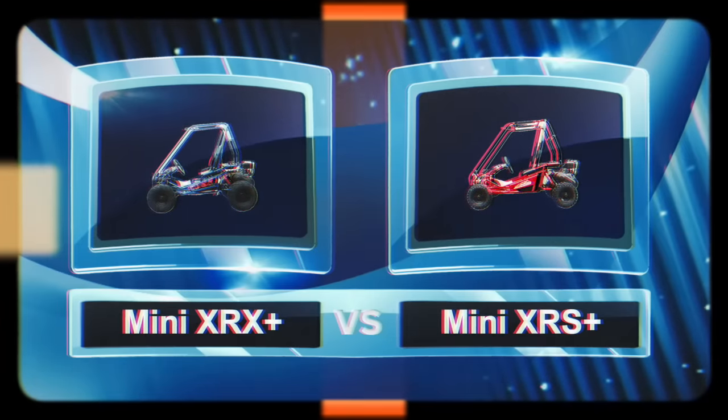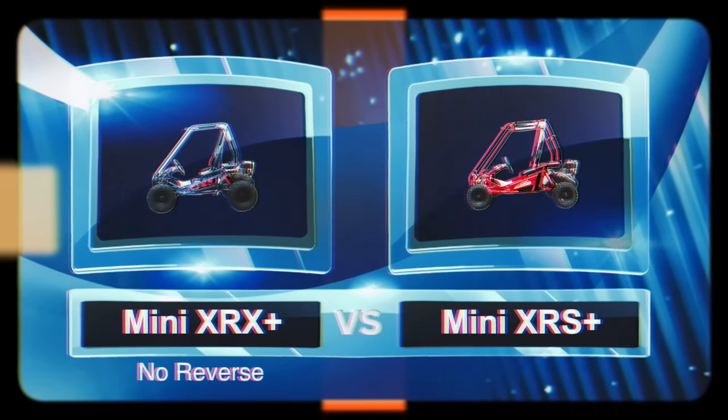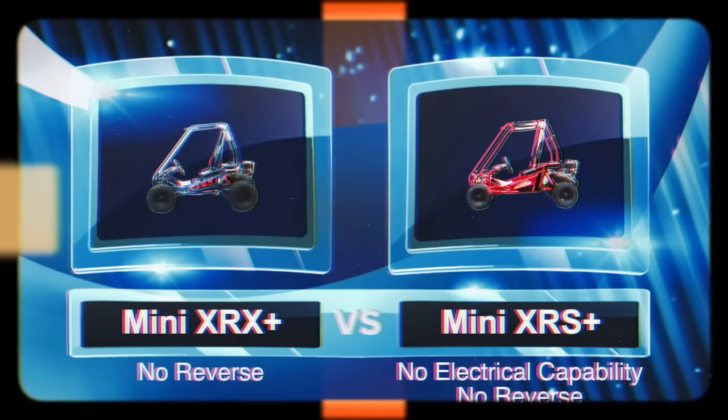That sounds perfect. Are there any other models we should consider? Trailmaster does have a Mini XRX Plus, which is essentially the same go-kart with no reverse. And there's also the Mini XRS Plus, which has no electrical capability and no reverse.